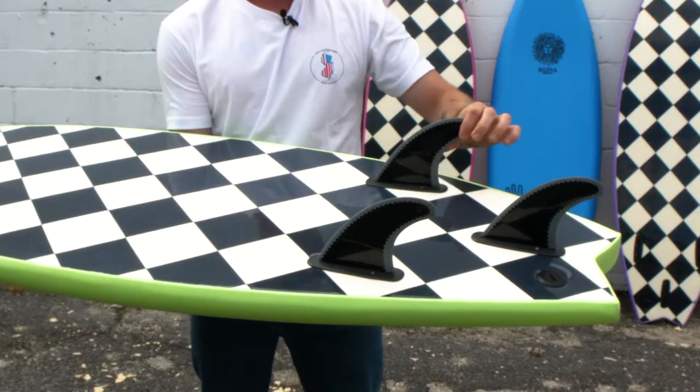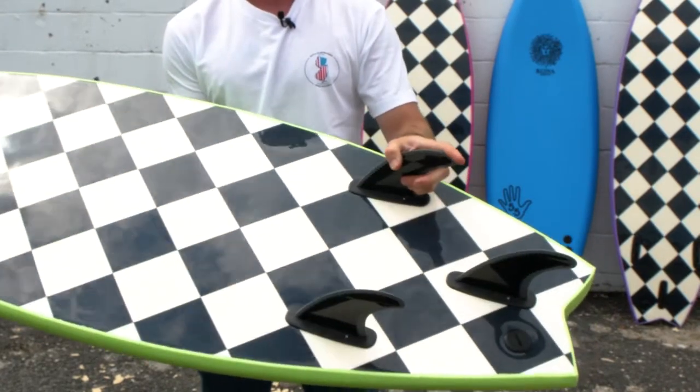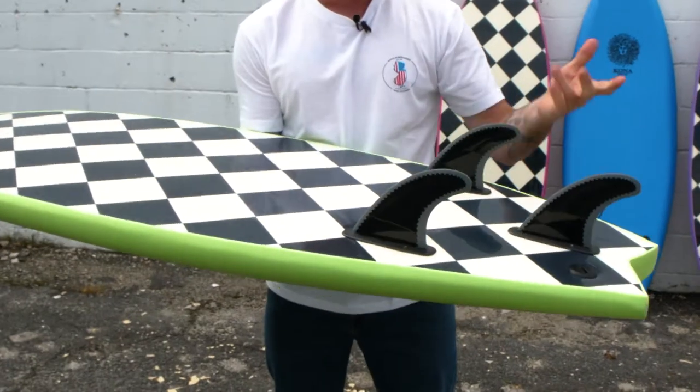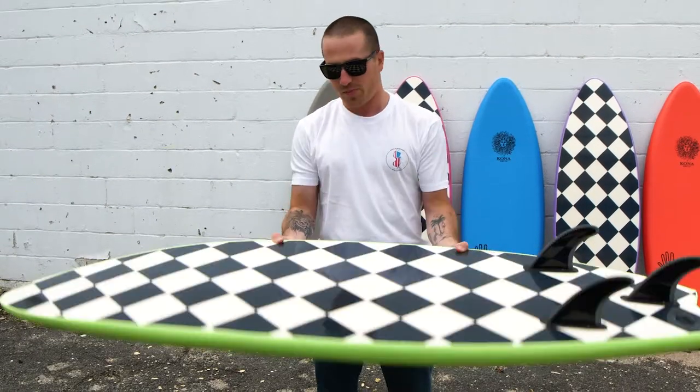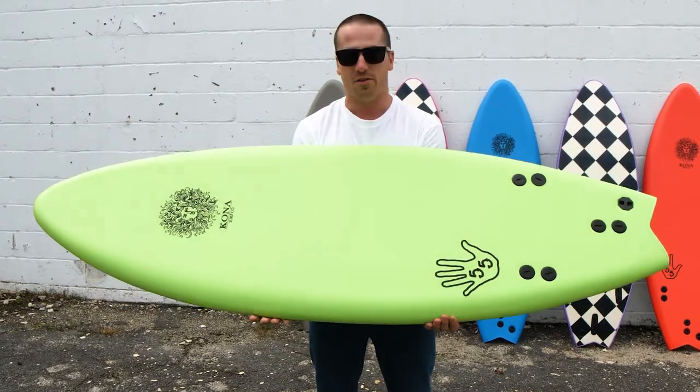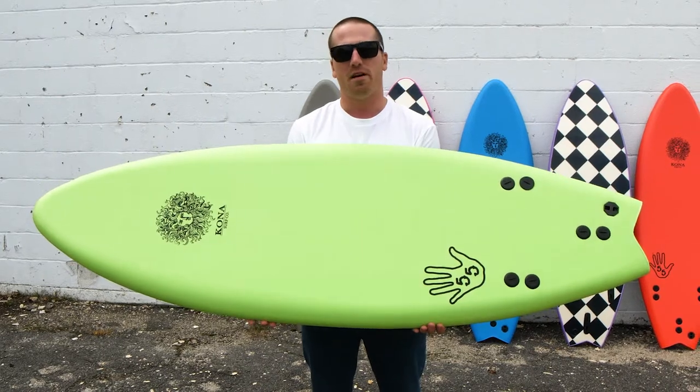Fin-wise, got these nice soft Pro-Tech fins they come with. You can ride it as a thruster, or you can pop that middle one out, ride a twin, pop them all out and go finless and have some fun. But yeah, just like the name entails — 5'5". And that's the 5.5 from Kona.